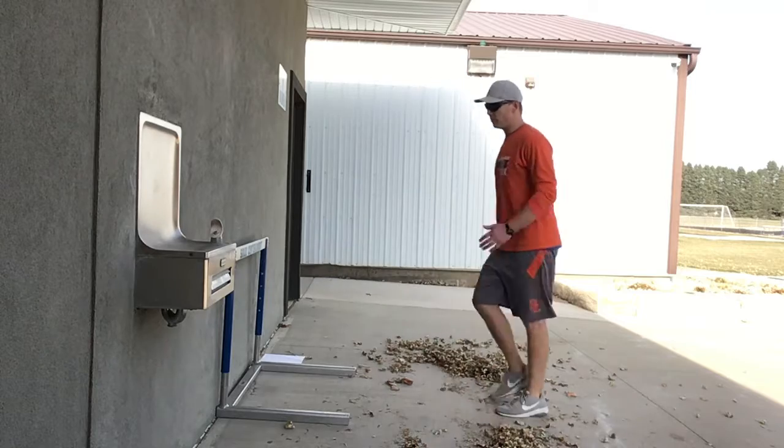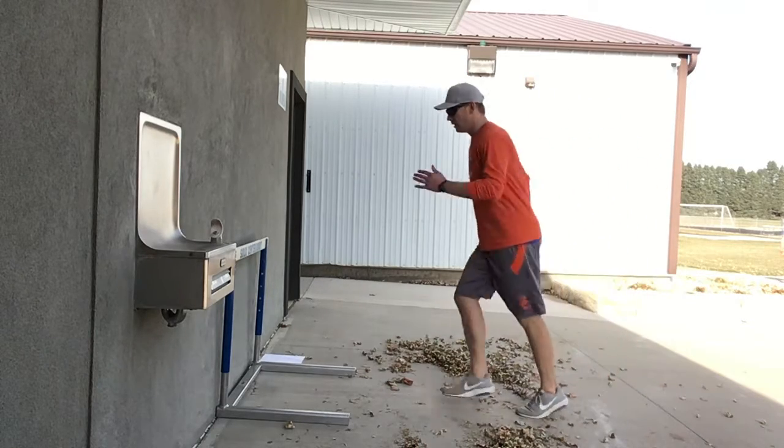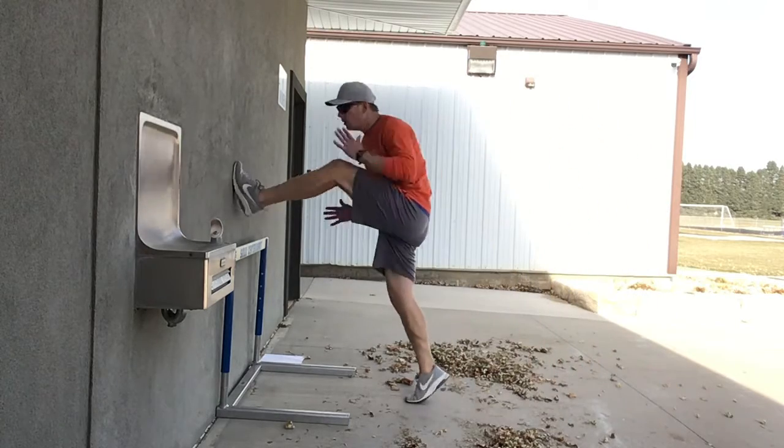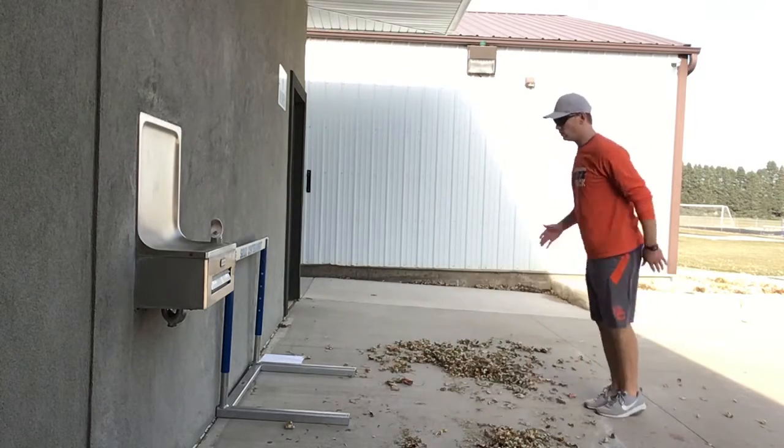Then you're just going to come up and practice driving hard with that knee. Just come back and do it again, and do it with the other one too.